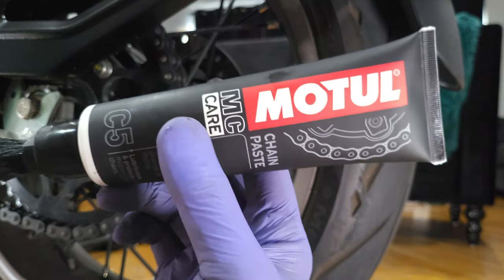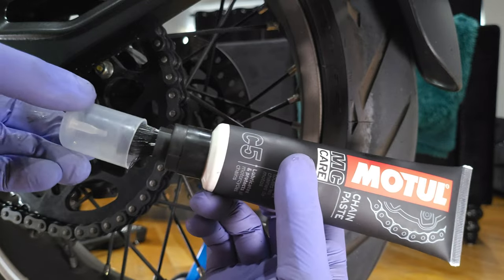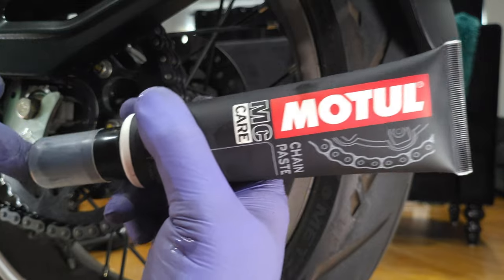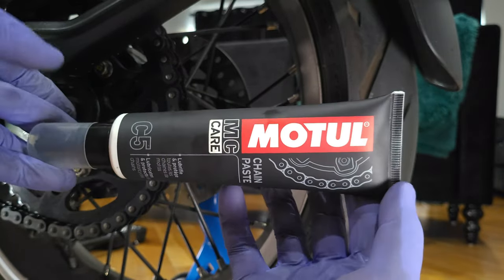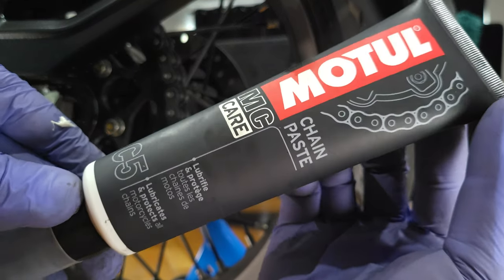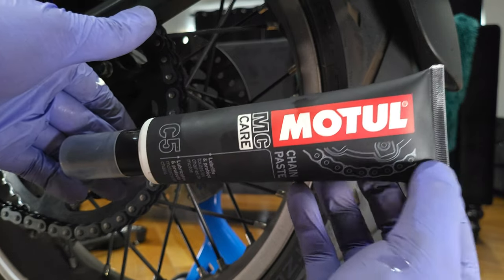When you're done with your Motul chain paste, you have this wonderful cap and you just go ahead and pop it in — it seals in your paste. Motul. I love this thing. I use it on my bicycle too.